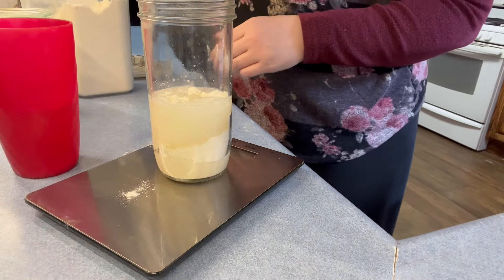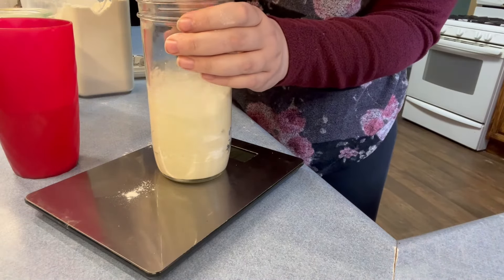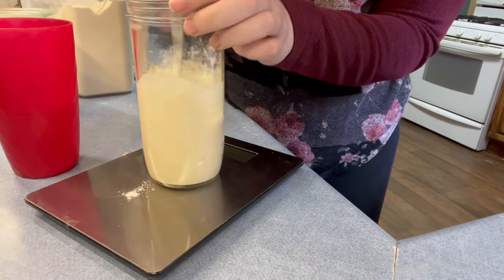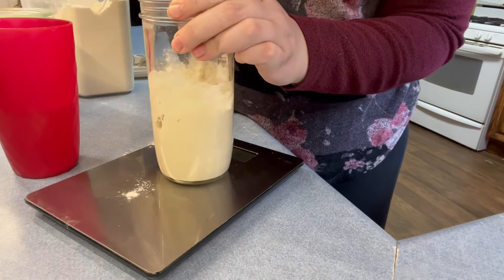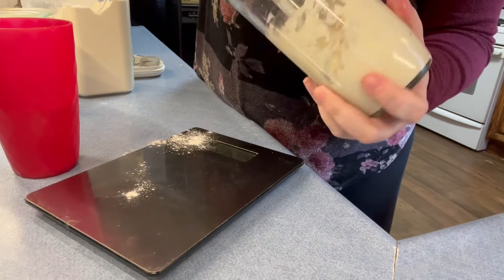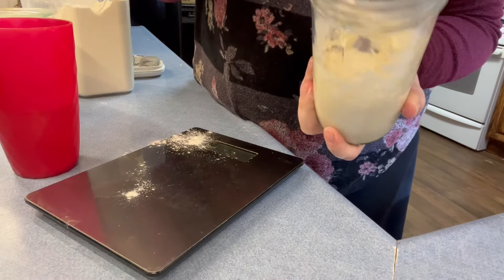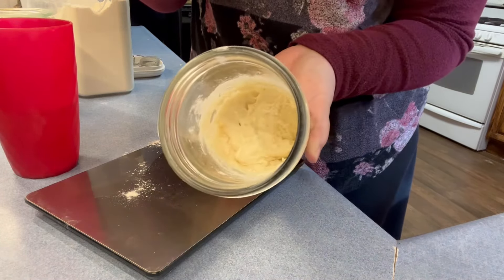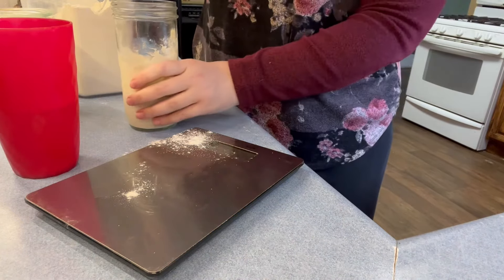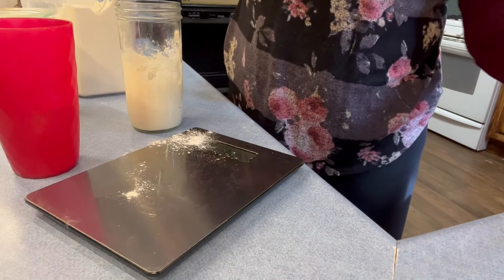Then I just give it a good stir, making sure to incorporate the starter from the bottom and that there are no flour lumps — really mix it well. It should be pretty thick, and that's what it looks like. I'm going to set this in a warm place. Because it was older and hasn't been fed in so long it will probably take a little longer to rise, but that's totally fine.